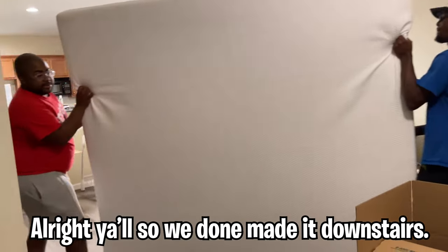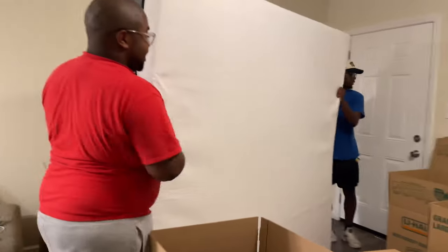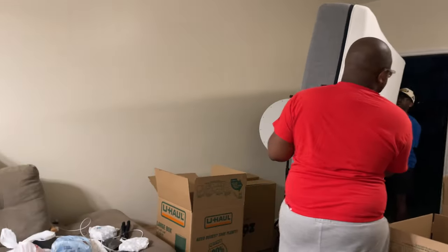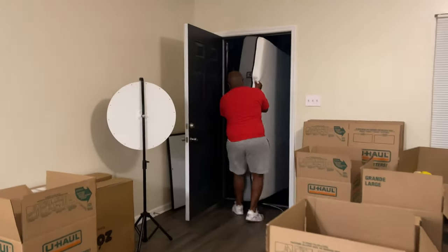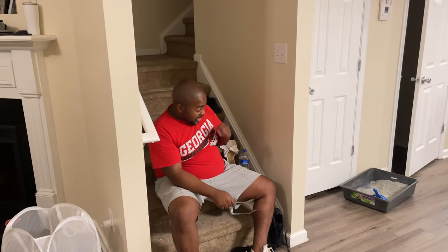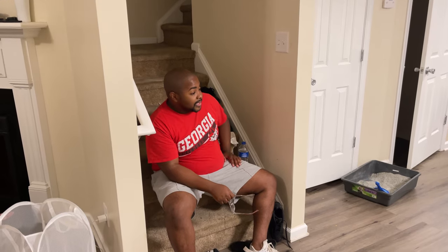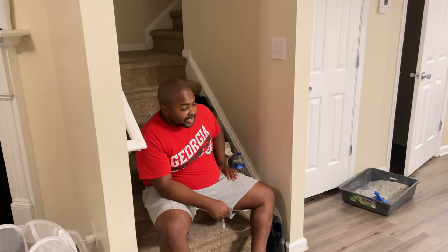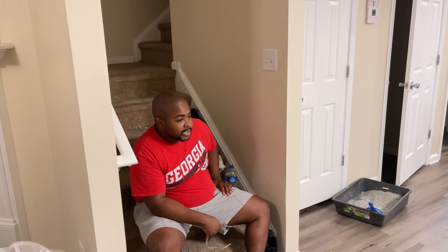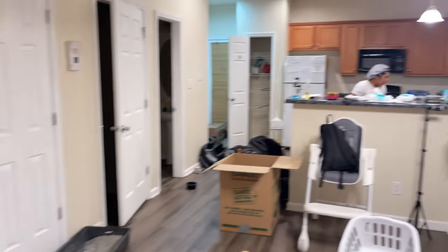Alright y'all, we made it downstairs — it's heavy man! We almost let it take the ground — lord, it's some work. So we just finished taking that mattress out — it's so damn hot, I started overheating like a car. But we got the mattress on there. We got a couple more boxes left, not too much — we're knocking it out. The biggest thing is the kitchen, I don't think we've gotten to the kitchen yet so we've got to load that up.